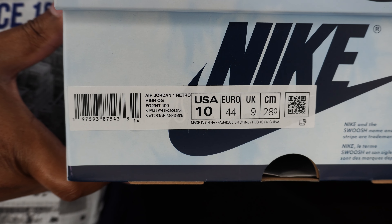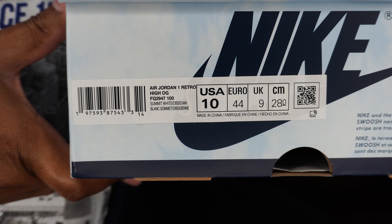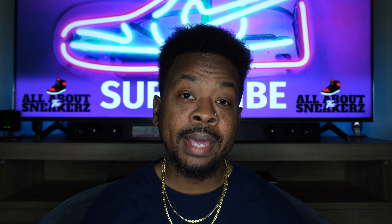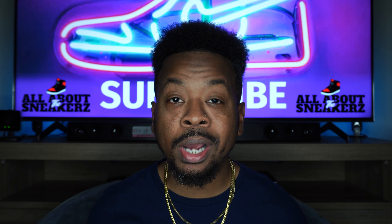The side sticker reads Air Jordan 1 Retro High OG. The colorway is Summit White Obsidian. This is a men's US size 10, my personal size in the Air Jordan. The suggested retail price is $180 US dollars — a little hefty price tag, but that is the norm nowadays for Air Jordan 1 High OGs. Your boy copped them anyway.